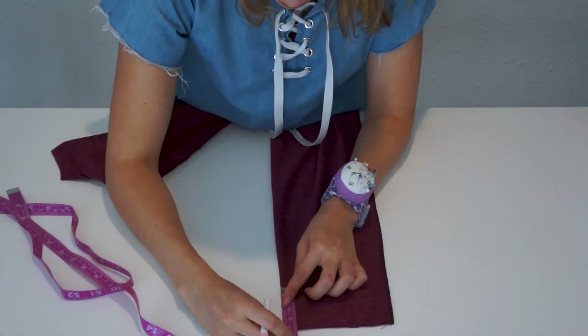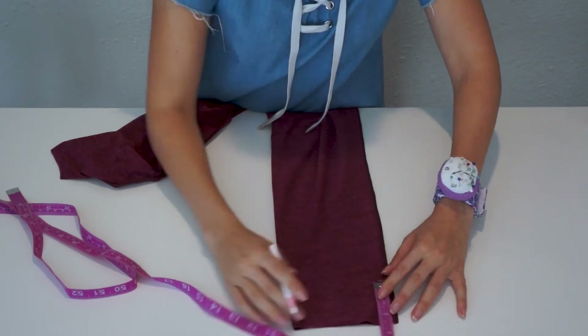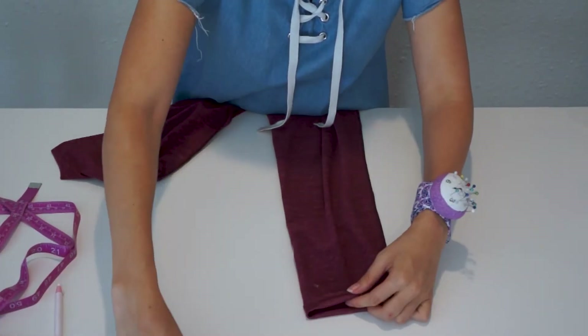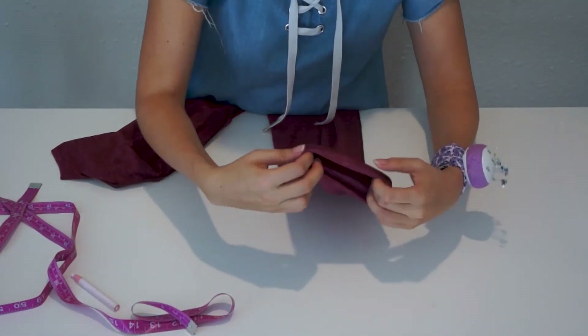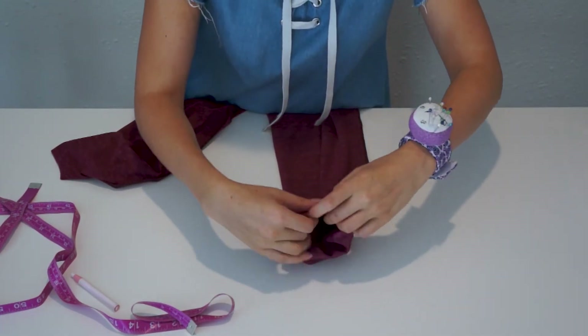Now all I have to do is hem the leggings. So first, I mark two inches from the hem, and then I fold one inch, and then I fold one inch again to meet that mark that I did, and then I pin. Then I sew using a regular sewing machine and a straight stitch.